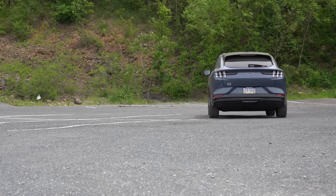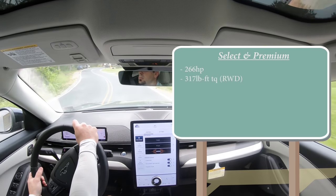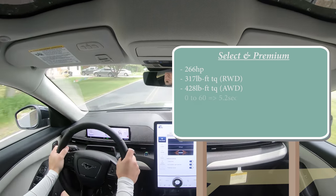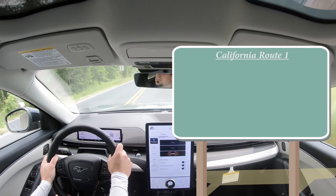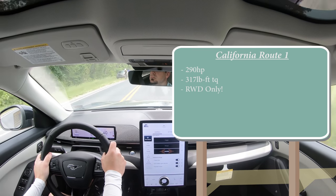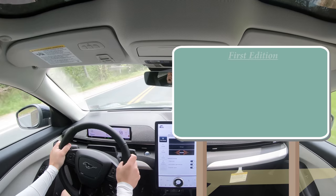With each trim level there are different specs. The Select and Premium trims put out 266 horsepower, 317 lb-ft of torque for rear-wheel drive, or 428 lb-ft for all-wheel drive — which is what we have today — with a 0-60 of approximately 5.2 seconds and 230 miles of range. The California Route 1 puts out 290 horsepower, 317 lb-ft of torque, rear-wheel drive only, 0-60 in 6.1 seconds with 305 miles of range.